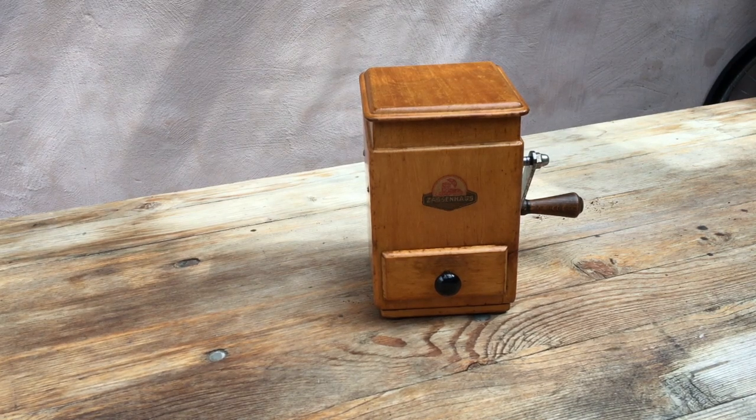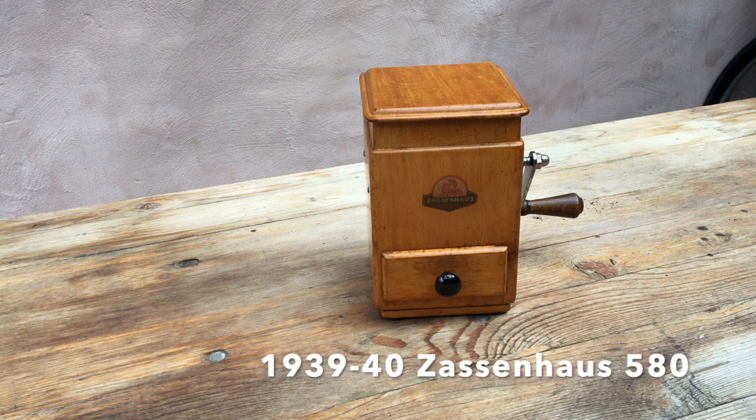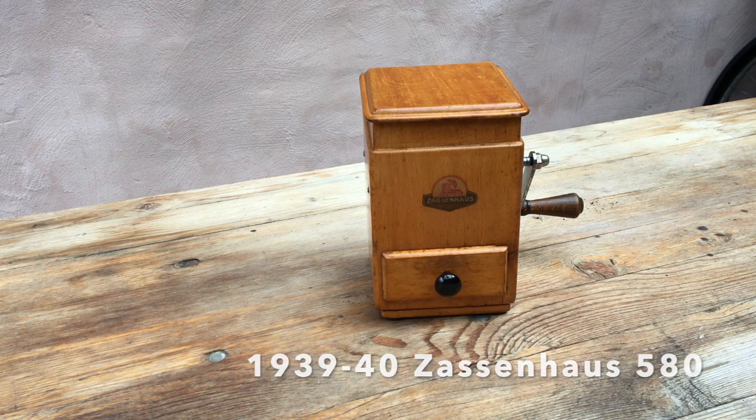Hello and welcome. Thanks for tuning in to this demonstration and test of a vintage German manual Konnikoberg coffee grinder, in this case a 1930s Sassenhaus model 580 table grinder.